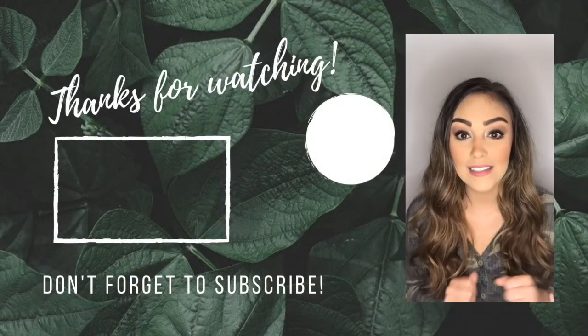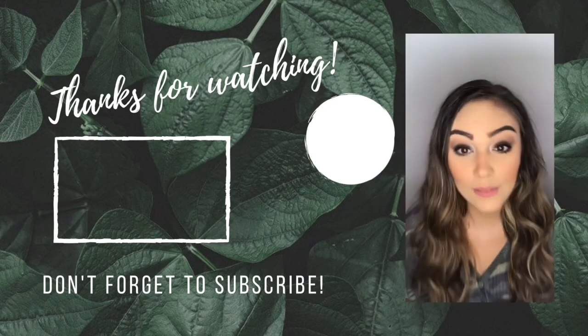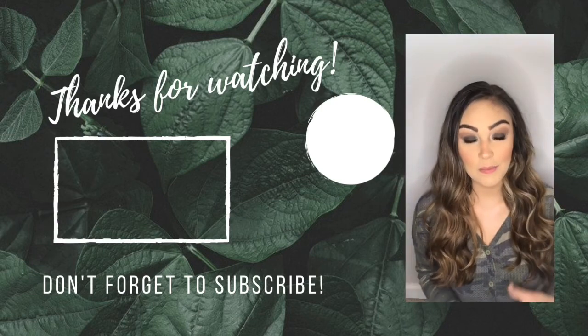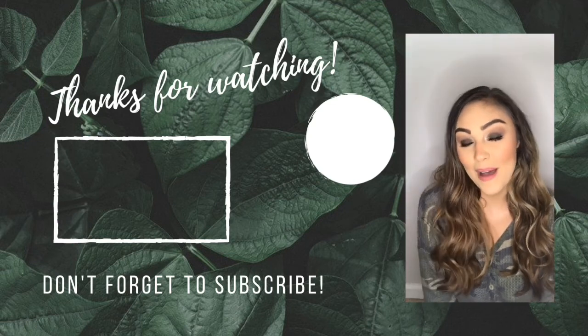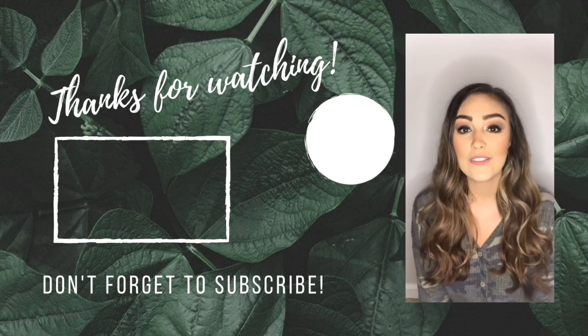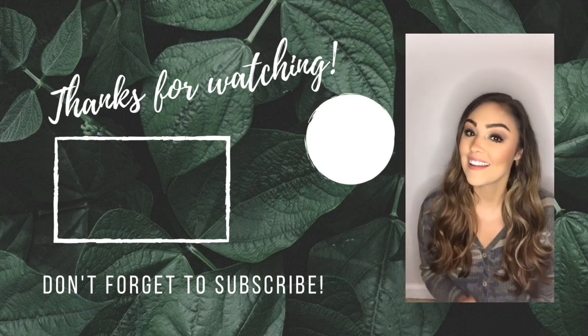So this now completes the eyeshadow portion of the video. I think that it came out really, really good. This is one of my favorite new looks to do and I just think that it really helps deep-set eyes to pop. Thank you so much for watching — if you like this video, please comment down below, leave a like, and hit subscribe.